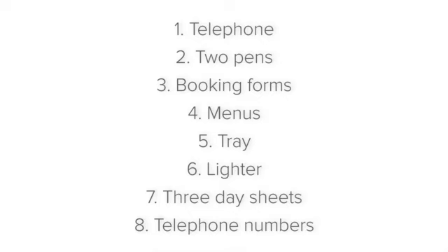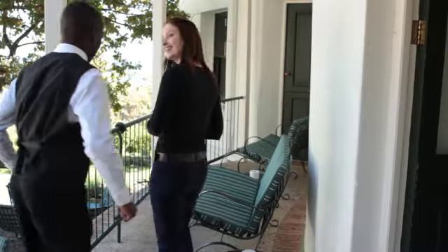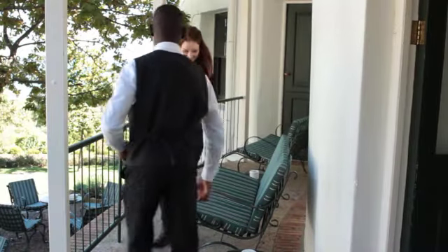Next, a lighter. If a guest goes outside to smoke, they may walk past your station. In this case, it's great service to have a lighter at hand to light the guest's cigarette.